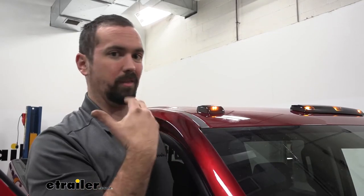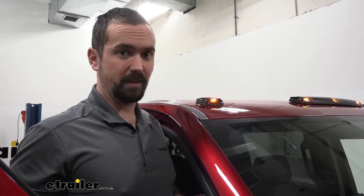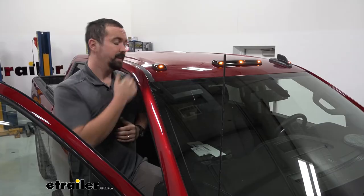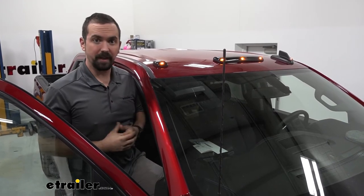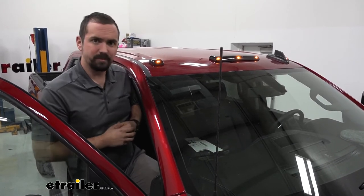LED lights have come a long way, and that's no different from house to vehicle lighting. These two LED diodes emit a good amount of light without using a whole lot of electricity. There are no bulbs to replace and they tend to last 50 times longer than a standard bulb. These lights adhere to SAE specifications, so you won't have any legal issues with your lighting and you shouldn't be getting pulled over. They still have an OEM appearance to them, minus that smoked lens.